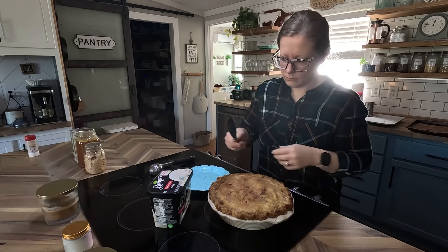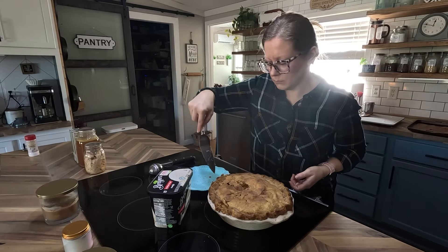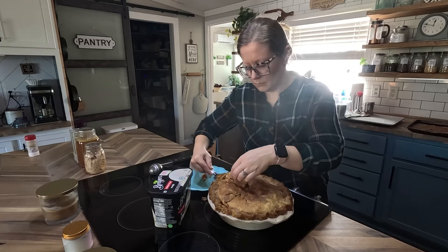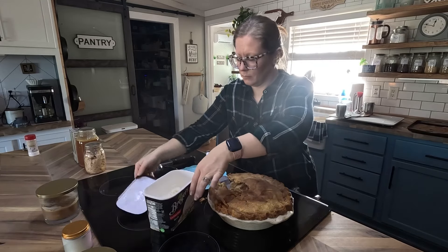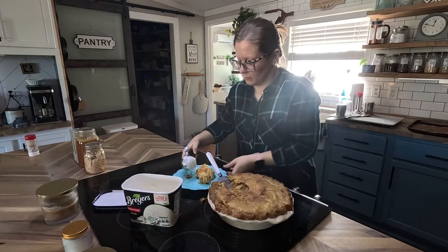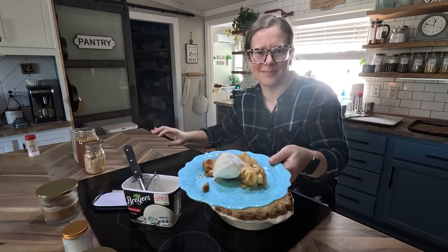My pie is all done — it smells so good and the crust is perfectly brown. This pie definitely wasn't ready to be cut into yet; it needed to sit and cool a bit longer, but I just had to show you what it looks like inside. I served it warm with some ice cream — it's delicious and the perfect dessert for a fall day. I hope you enjoyed this video, will try making your own apple pie, and have a great day!